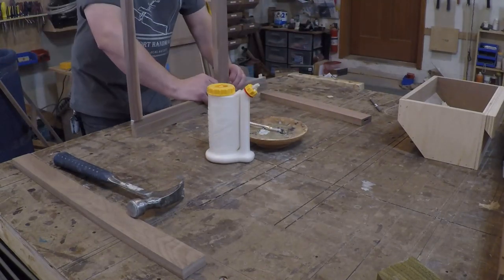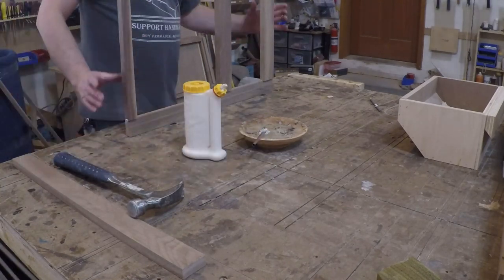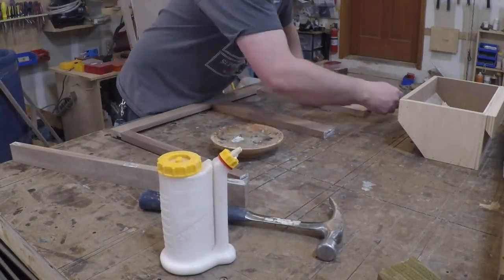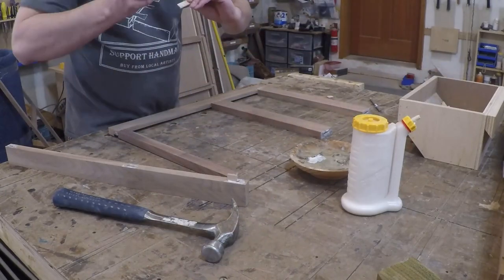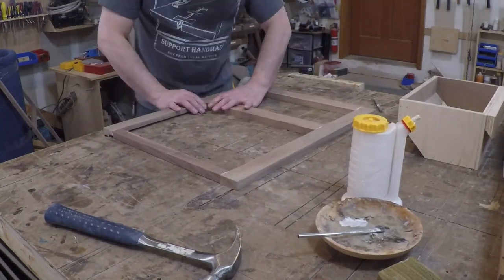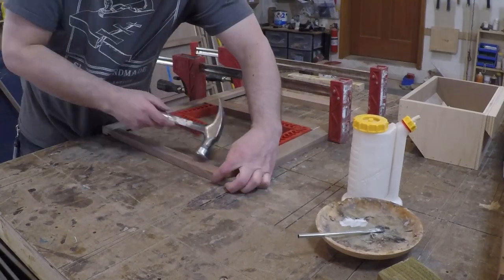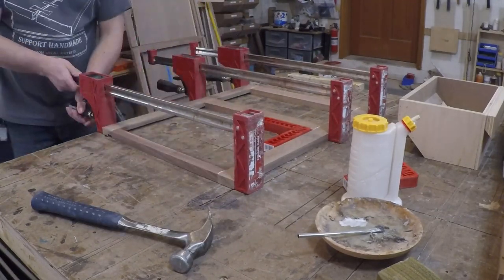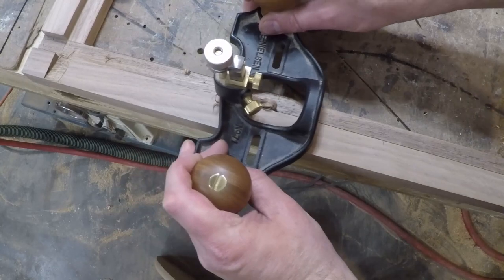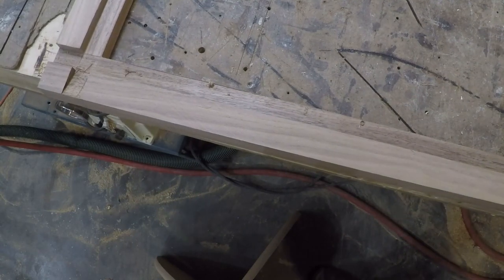We're going to have drawers hidden behind doors, so this is the inner face frame that is going to hide the soft close hardware and give something for the drawer to overlay. This will create a really nice clean detail once installed with the drawers. There were a couple of spots where the board was slightly bowed when the dado was cut so it didn't cut at full depth. I used a router plane to clean up these areas so they wouldn't throw the cabinet out of square when assembled.